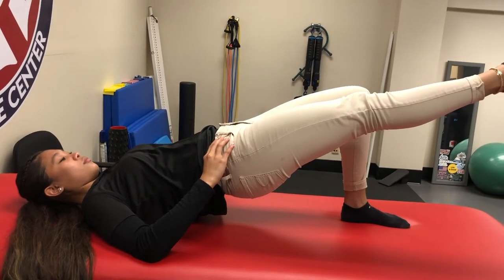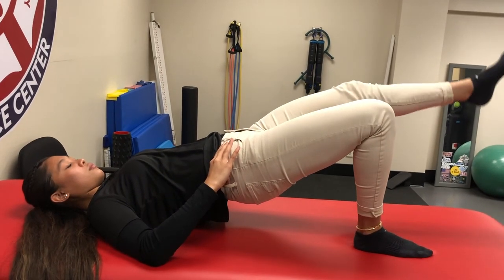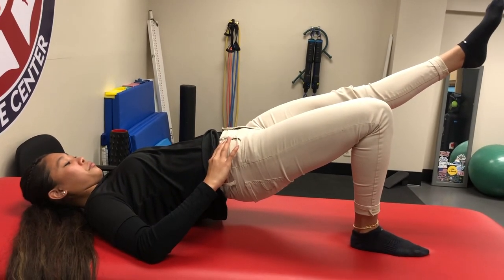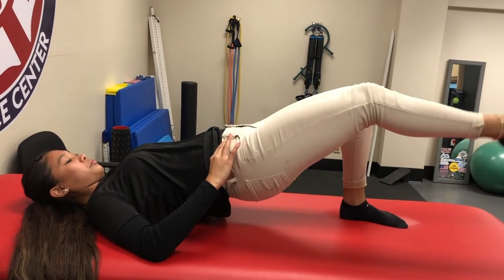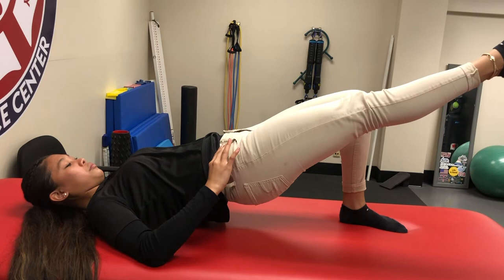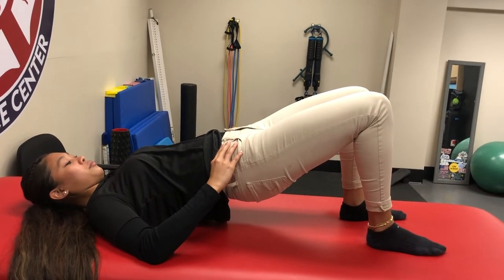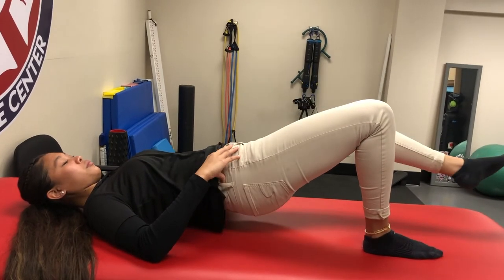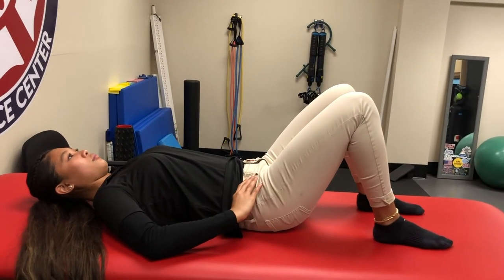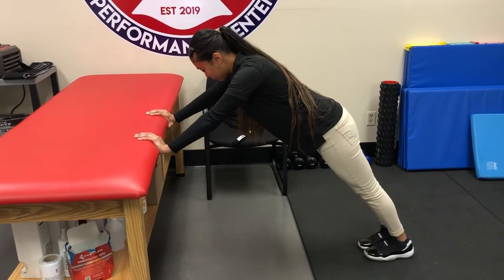Then kick one leg up, making sure those hips stay level — that's the hard part, keeping that straight line while extending the leg. Hold for one, two, three, and switch. You can do the same leg for repetitions or alternate legs; it's great for strengthening the glutes and hamstrings. Once you start to lose that level pelvis position or the hips drop, take a break.